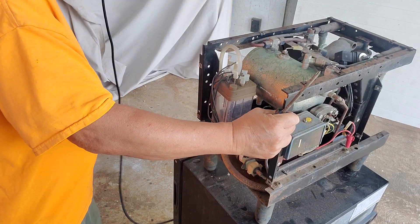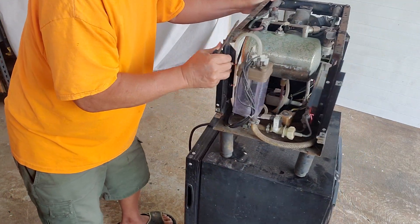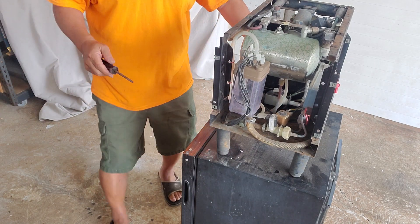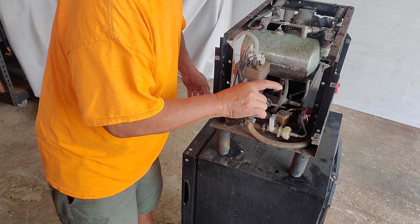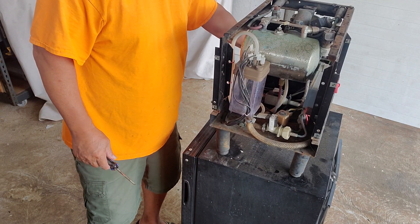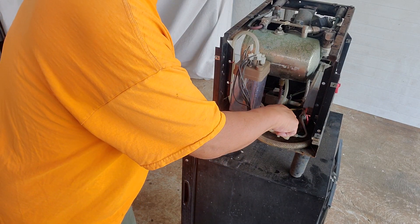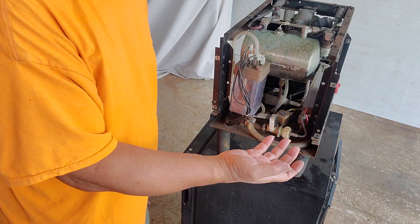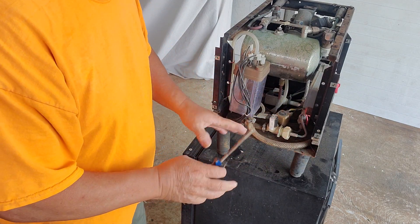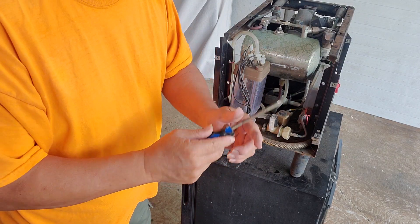I'll plug this back in and show you how that works. The water fill valve is this one right here. I turn it on — it's sticking, I can feel it vibrating, and you can also hear it. There's a real loud click when it turns on. If you're still not sure, you can remove the top nut, take off the coil, leave it loose, and stick a screwdriver inside. When you turn it on the screwdriver will stick to it because it's basically electromagnetic — you'll feel the screwdriver get stuck to the top.